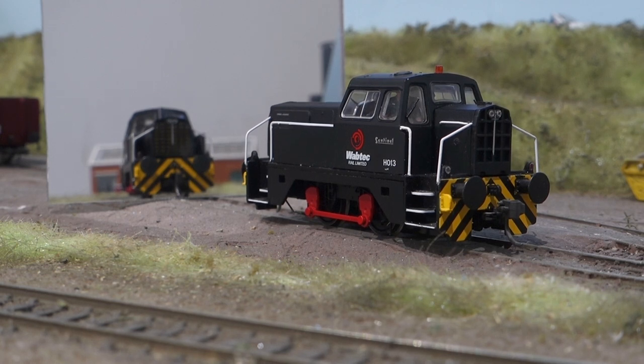Hi everyone. I've done a few videos of this sentinel already on Facebook and I've had quite a few questions about it, so I thought the easiest way to answer them all would be just to do a quick video where I explain some of the features on here. I've put a mirror in front of it just so that you can see the lights at both ends at the same time, so I'll just work through all the functions.